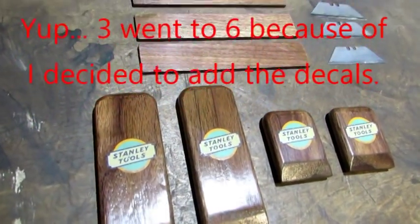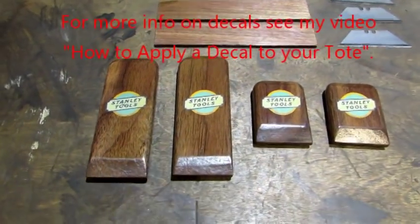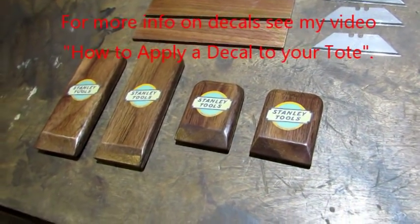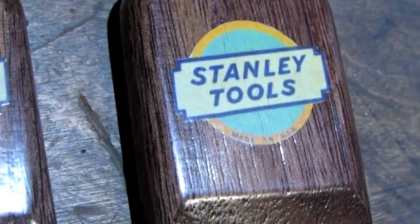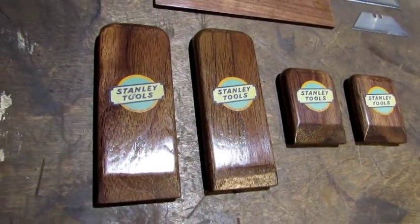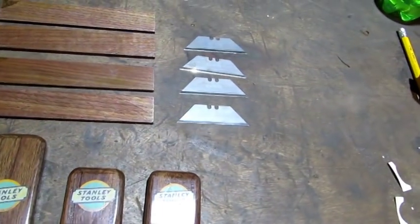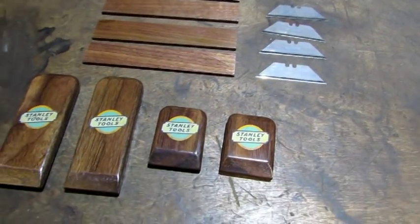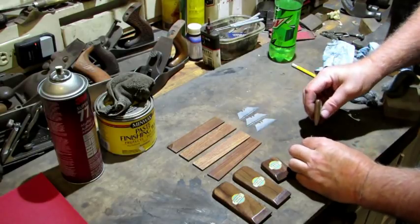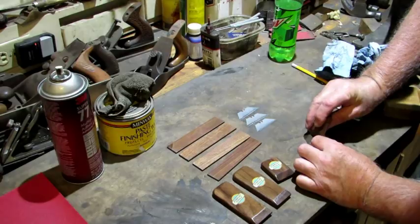Pretty darn good. I even lacquered the sanding sticks and there's a reason for that we're going to get to. I forgot to mention I added a little special touch by putting the Stanley Sweetheart decals on the scrapers — it does make them look really good. Those are from the mid-twenties, when Stanley applied those to their tools. I'm using the Stanley box knife blade so why not. If you want to know where to get the decals, I do have a video that shows how to apply them and I do sell them.